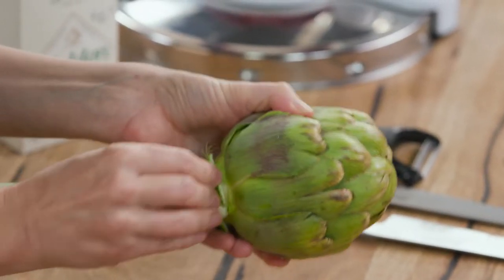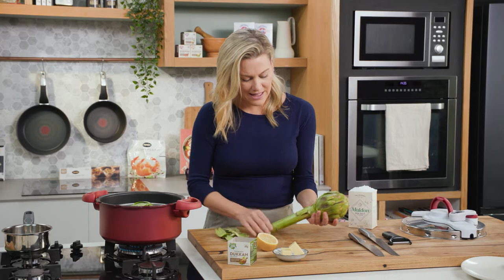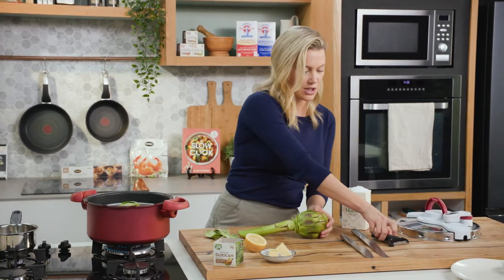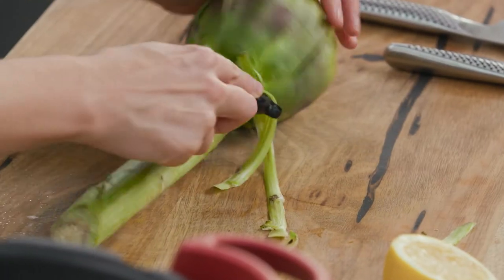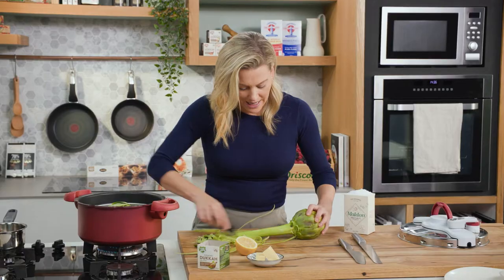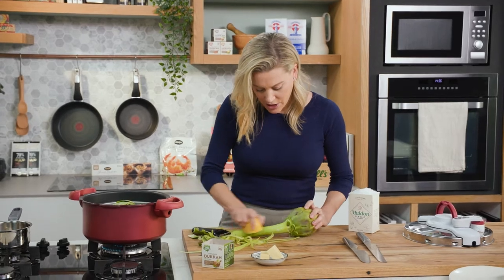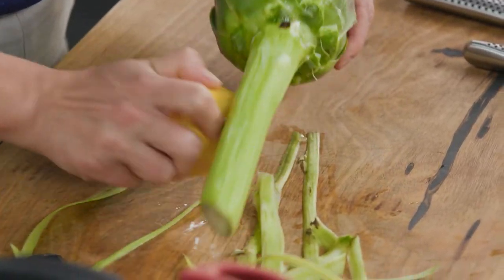First of all I just want to take away the woody leaves on the base. A lot of people cut this bit off but there's so much flavor in here — you just need to use a speed peeler to peel away the outside of it, so all that fibrous bit we don't want. They oxidize quite quickly so you want to have a lemon on standby, just to rub all over to make sure it stays that vibrant green color.